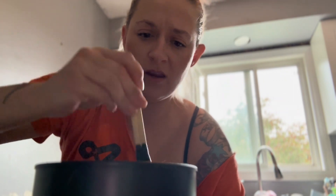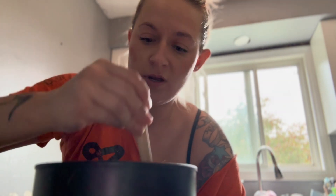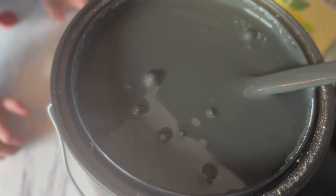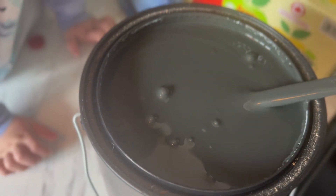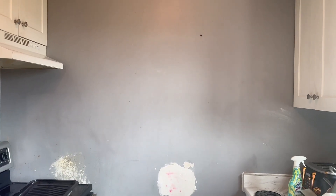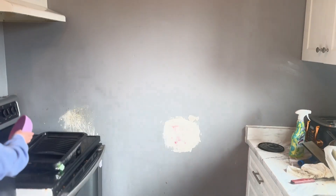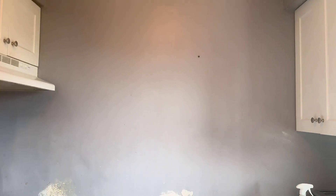I've got these chopsticks that I'm going to stir the paint with because that's the kind of person I am. This color looks really cool — it's not like the deepest black, I think because it's matte. We'll see how it dries. What are you doing? I'm pretending to eat the paint. And this is the not-so-aesthetically-pleasing wall that we're gonna start with — I gotta paint up there too.